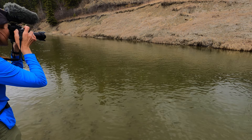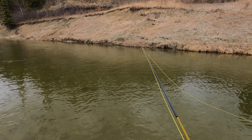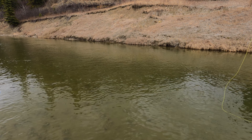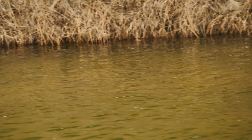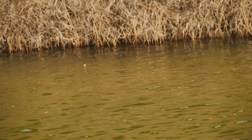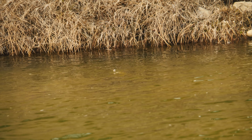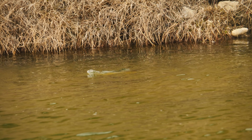We're getting into some deeper water over there with some seams. Right in there there's a big rock — let that sink, bring it back. I'm not terribly confident because there's all sorts of footprints in the mud along the bank.